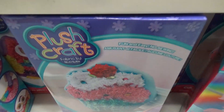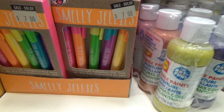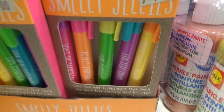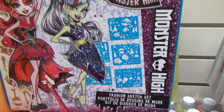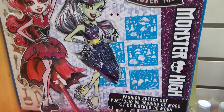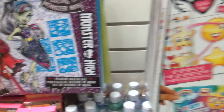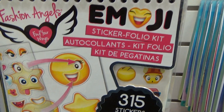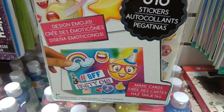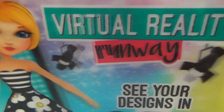Alright, let's have a look at some of these. This is Smelly Jellies. This is different colored markers. And this is a Fashion Sketch Set. This is the Monster High. This is Fashion Angels Emoji Sticker Form Kit. And this one here is Virtual Reality Rumble.